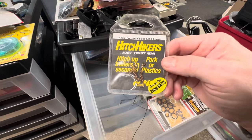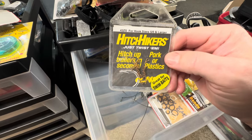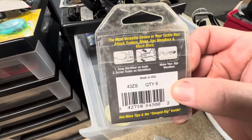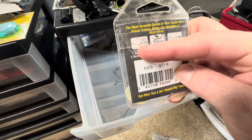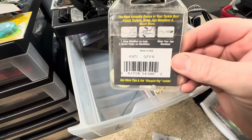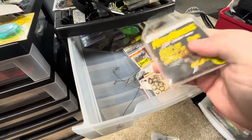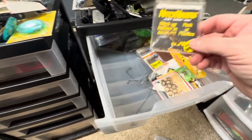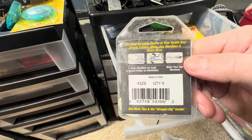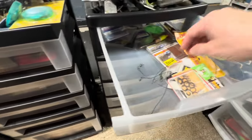Hitchers — so if you want to pork or plastic, hitch up trailers. You've got your hook, you put that little hitcher on there and then you can tie your soft plastic to it and give it a little trailer. Makes your jigs weedless if you want to use it for that too. I don't even know who makes those or how long ago I got them.